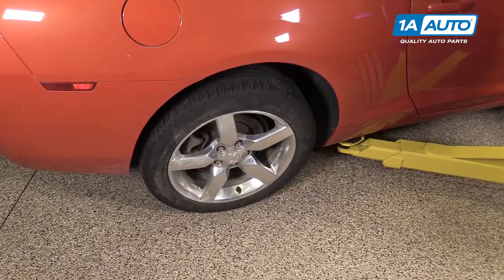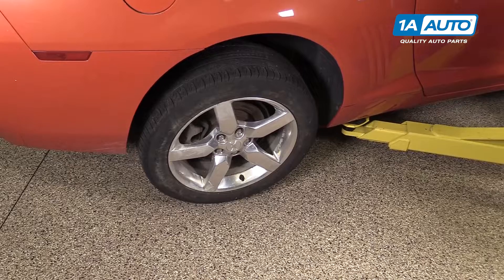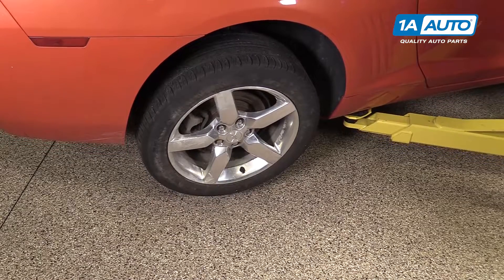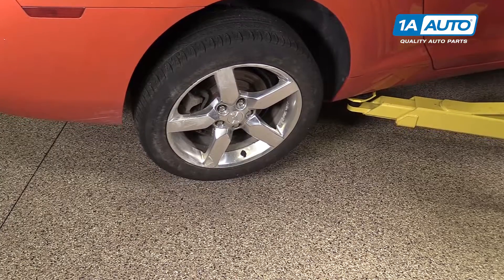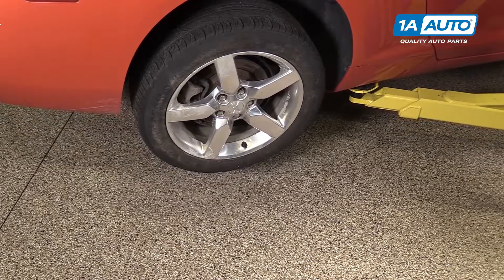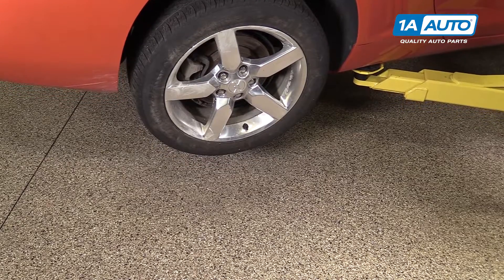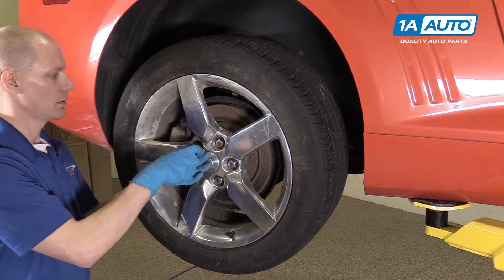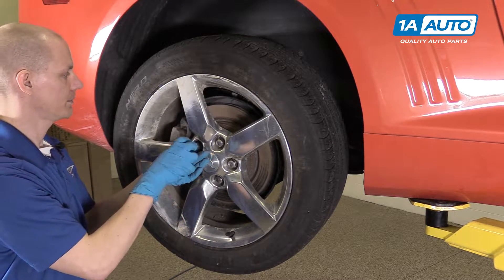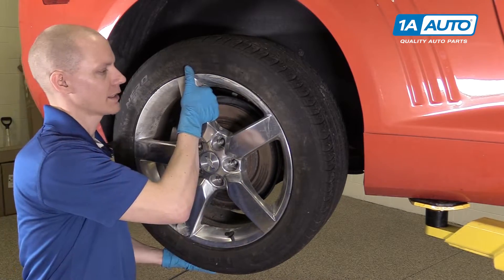We are going to be using a lift to jack up the vehicle, but it is very much possible to do this in a driveway with a jack and jack stands. We actually have another video showing you where to properly lift a Camaro of this body style, so you'll want to check that out for the proper lift points before taking the wheel off. Now that the vehicle is off the ground, we can finish taking off the wheel. We'll just spin all the lug nuts loose and take the wheel off.